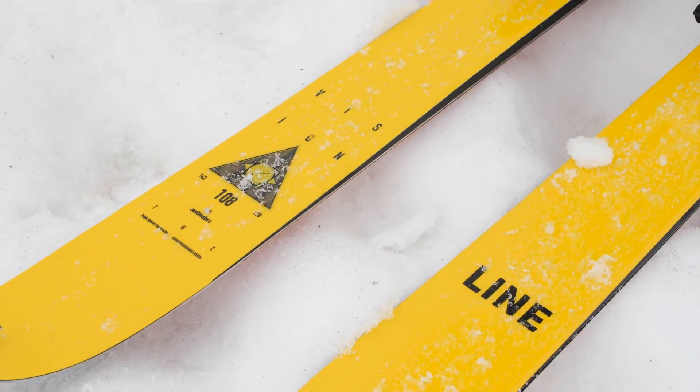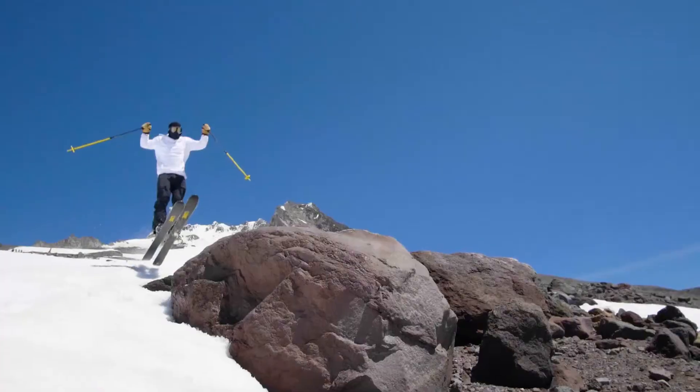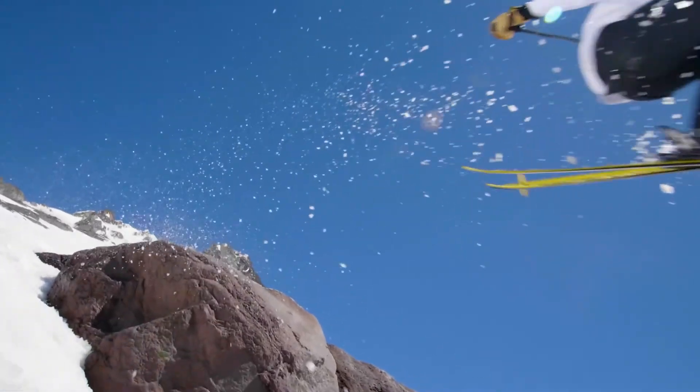Born of the mindset of someone that's skied a lot of park — your old park skier that now skis the whole mountain, but still wants to do the odd 180 or switch five or ski switch on the groomers. There's enough twin tip for that.